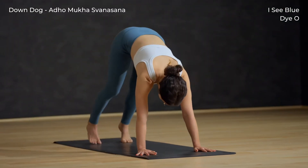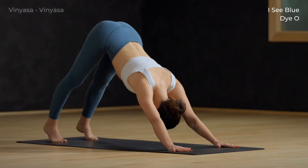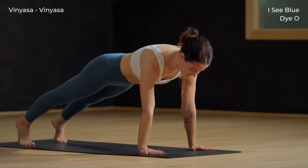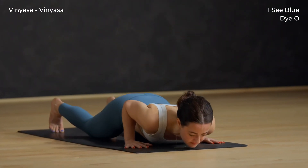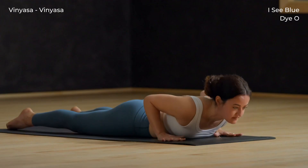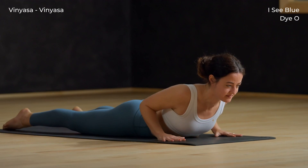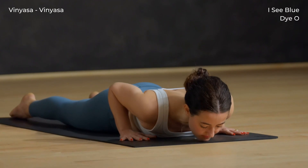Exhale, step the foot back — downward facing dog. Inhale, shift forward to plank, shoulders over wrists. Knees to the mat, then exhale bend the elbows straight back, lower all the way down. Push down through the tops of your feet and inhale to cobra — lift your chest off the mat. Exhale, lower the chest back to the mat.